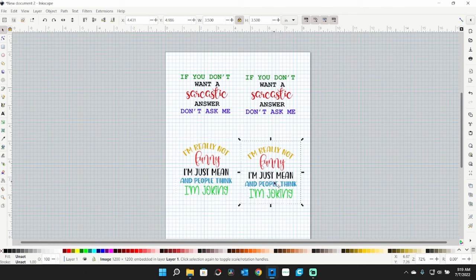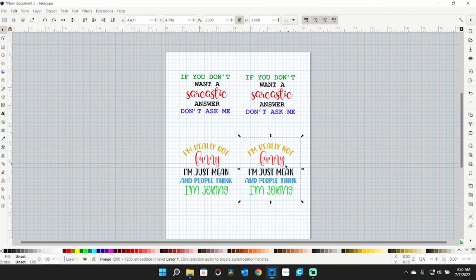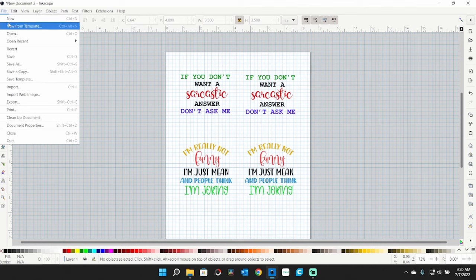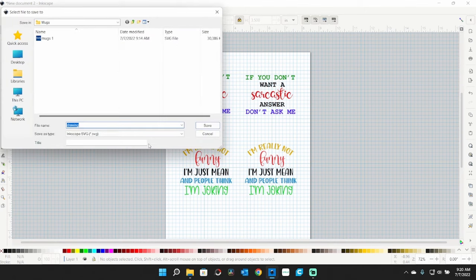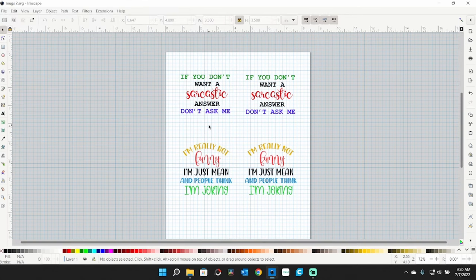You can use the arrow keys on your keyboard to move the graphics around. I need to move this one up — we are three squares from the edge on each side. I do File > Save As and call this one 'mugs2.' This will be ready to send to the printer.